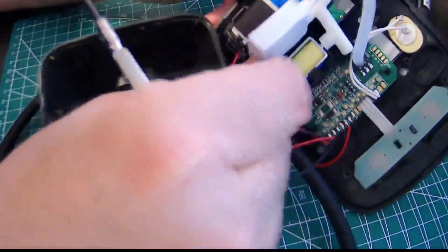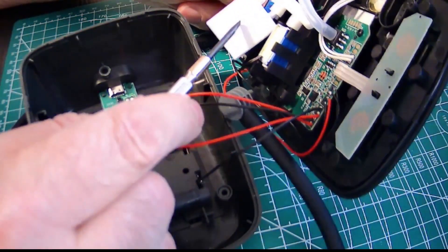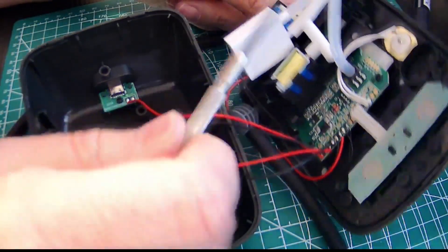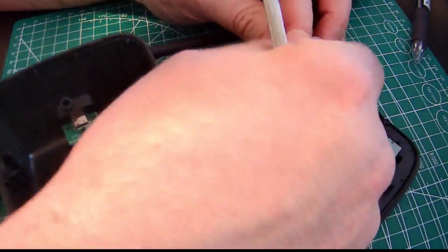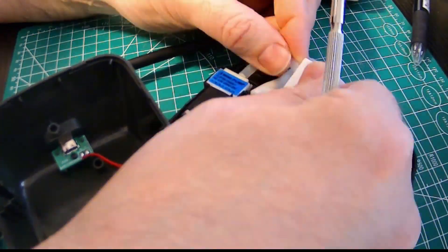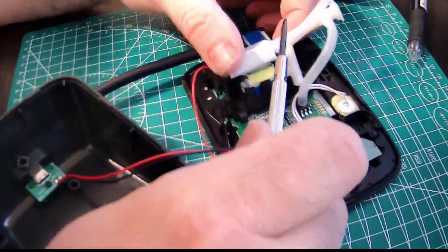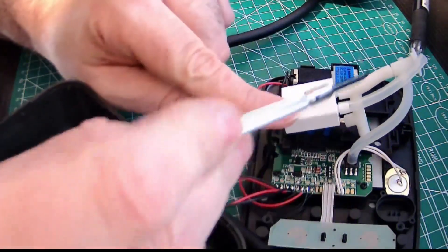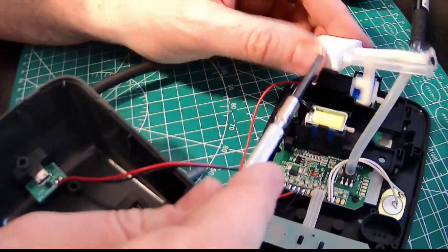Unless this actually is not a valve — I believe this is just a manifold where the air gets distributed, for convenience. And this is actually the solenoid valve, the air valve. Definitely this is the solenoid valve, and this is just some type of air manifold.